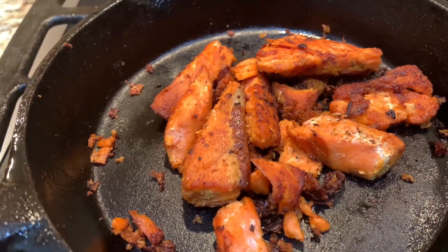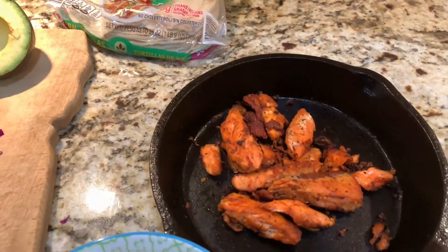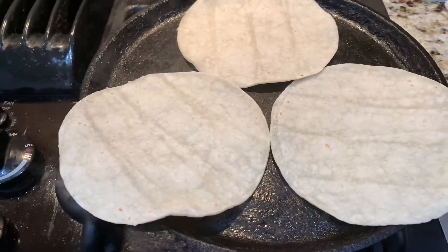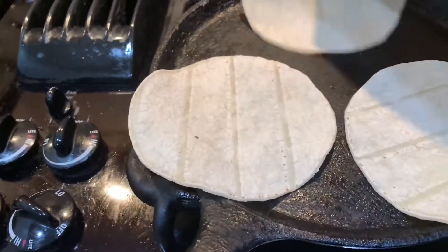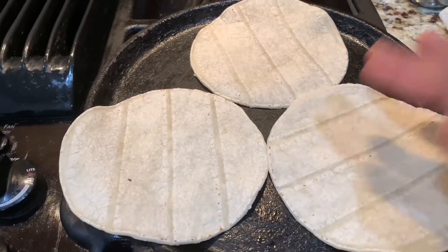Let's get our taco ready. Alright, let's cook the taco. Get the tortillas on the pan, just do a flip — just like 10-15 seconds, that's it. Another 10 seconds on the other side. Tacos are ready.